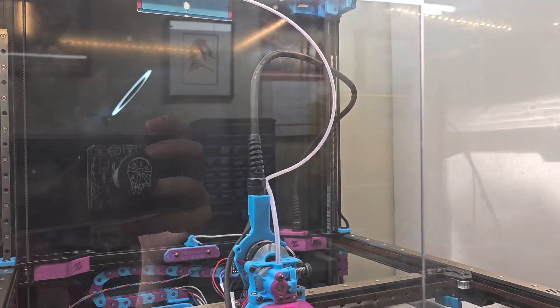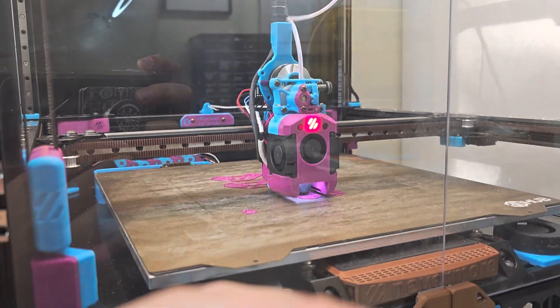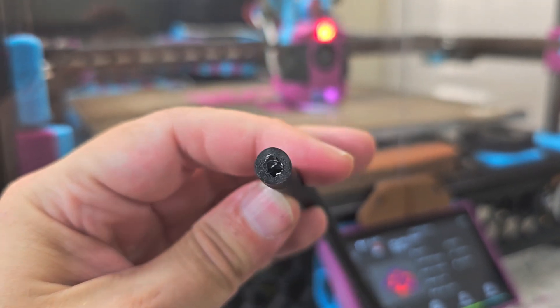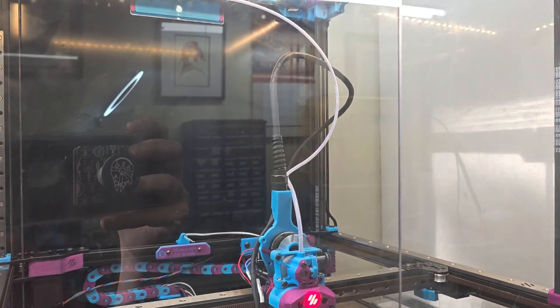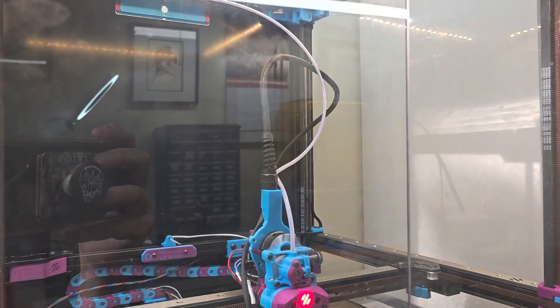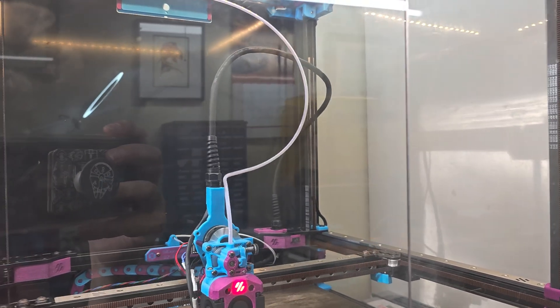I did have some trouble routing it through the spring PG-7 glands that I have, because it turns out that this cable's diameter is about 7.9 millimeters, which was larger than a PG-7 gland is intended to take. So I had to be a little forceful in routing the cable through those glands.